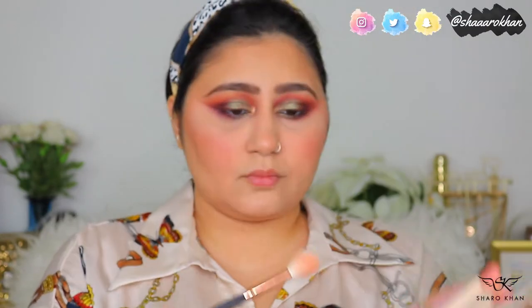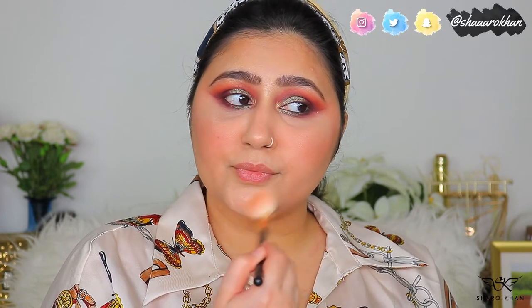I'll try out the highlighter from the palette — it's a very beautiful champagne gold color. I'll spray my face first. The highlighter is pretty good, not that blinding, but I'm kind of liking it. Once I'm done with the highlighter, I'll just spray a little bit more so it melts into the skin.